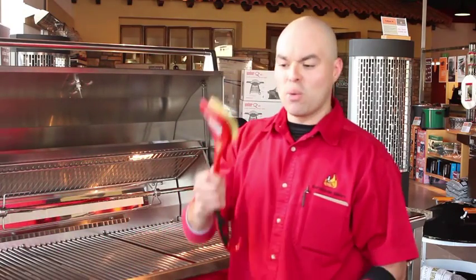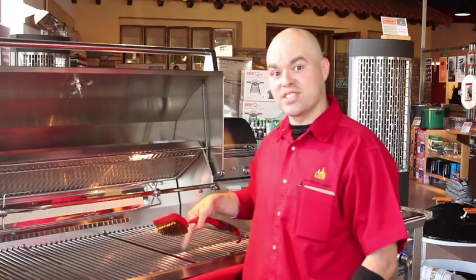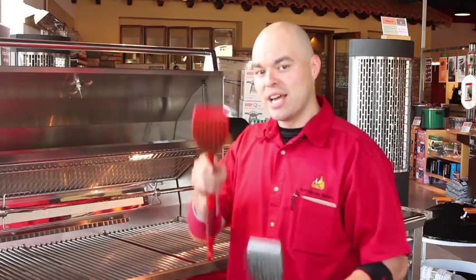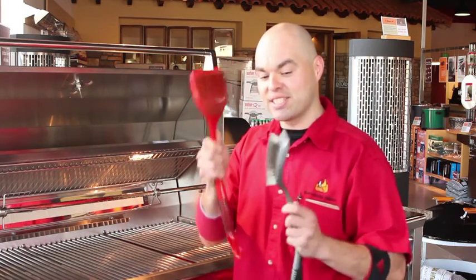Here at BBQ's Galore we have plenty of brushes. We have brass, and that is for anything other than stainless steel. If you have steel grates you want to use stainless steel bristles, not the brass. This is for anything other than stainless steel.